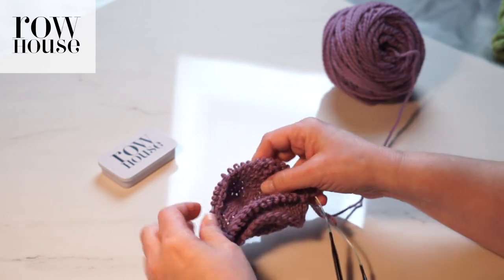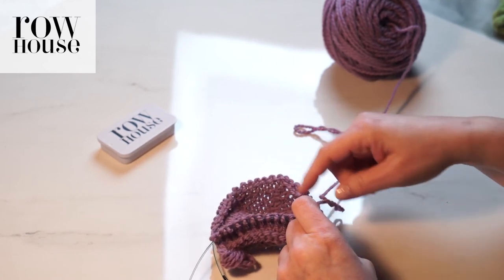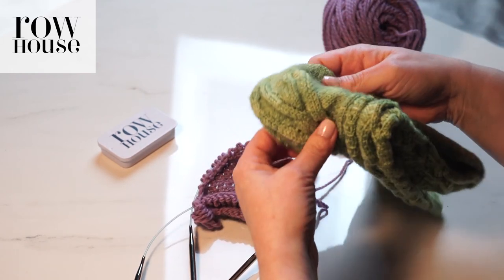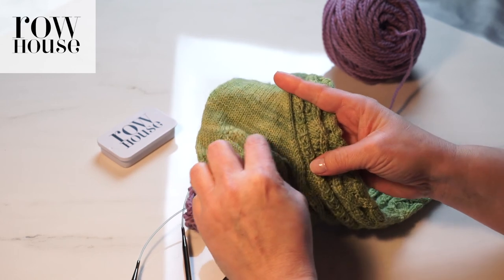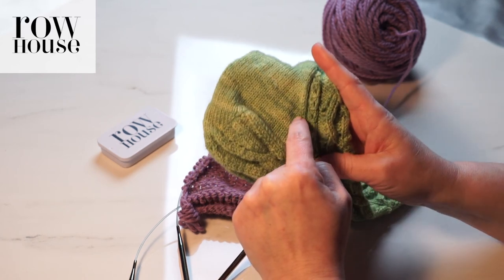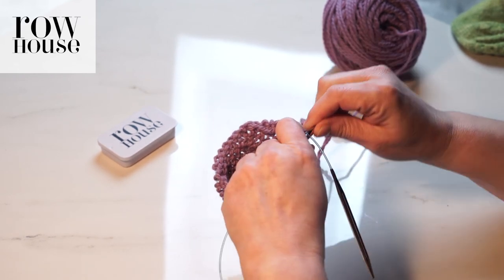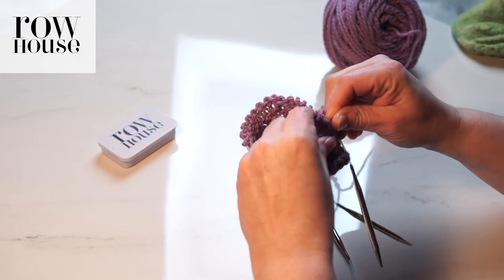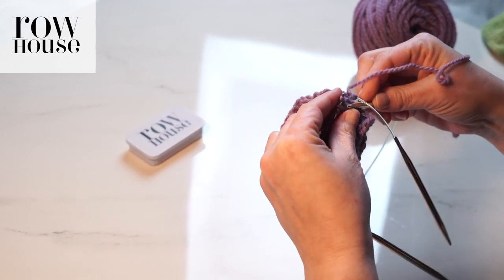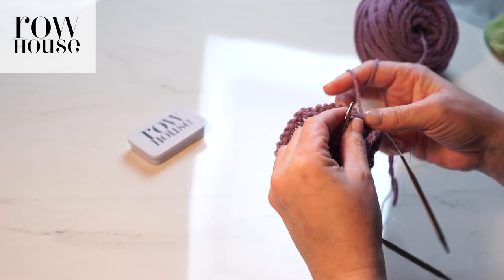You're now back to working in the round. You have a heel and you've got a gusset along each side. You'll also see that you need the gusset to shrink — it starts out big and then it decreases. The next thing you'll do is start decreasing gusset stitches, and that's really dictated by the sock you're working on. The design will give you instructions on how many and how often to decrease — it's usually every other row until you get down to a certain number of stitches. That is how you pick up gusset stitches.